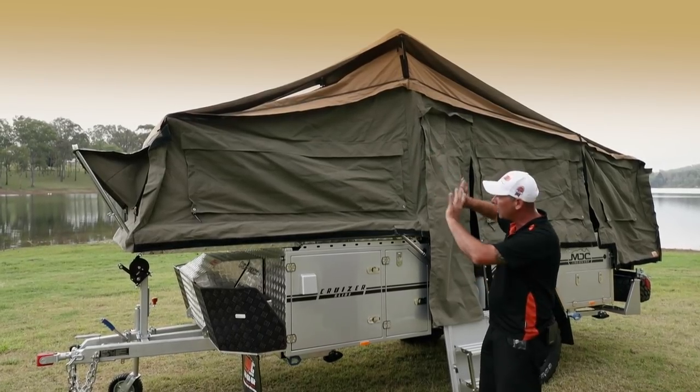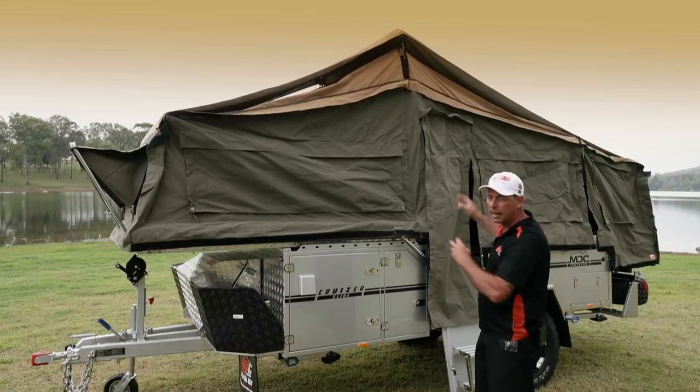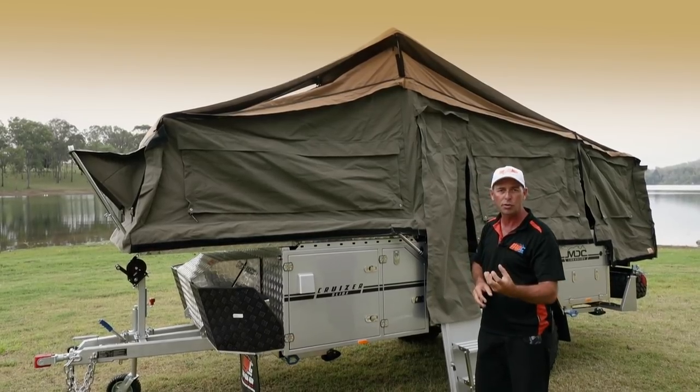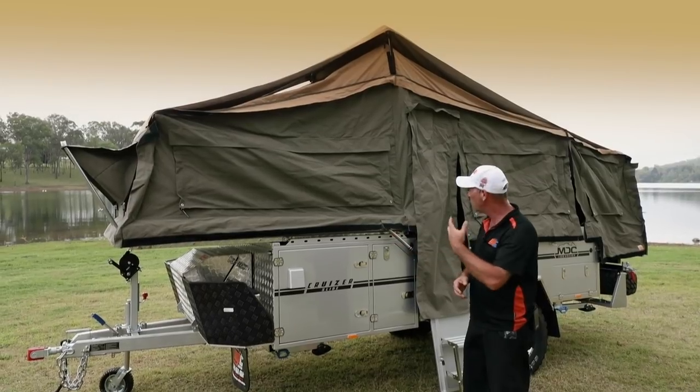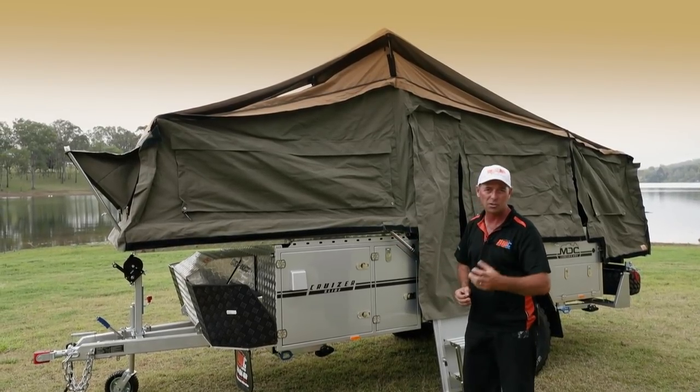The tropical roof keeps the temperature out of your tent and makes it nice and cool inside. So if you've got a young one out for a sleep during the day or you want to sit inside and read a book, the tent's nice and cool inside.